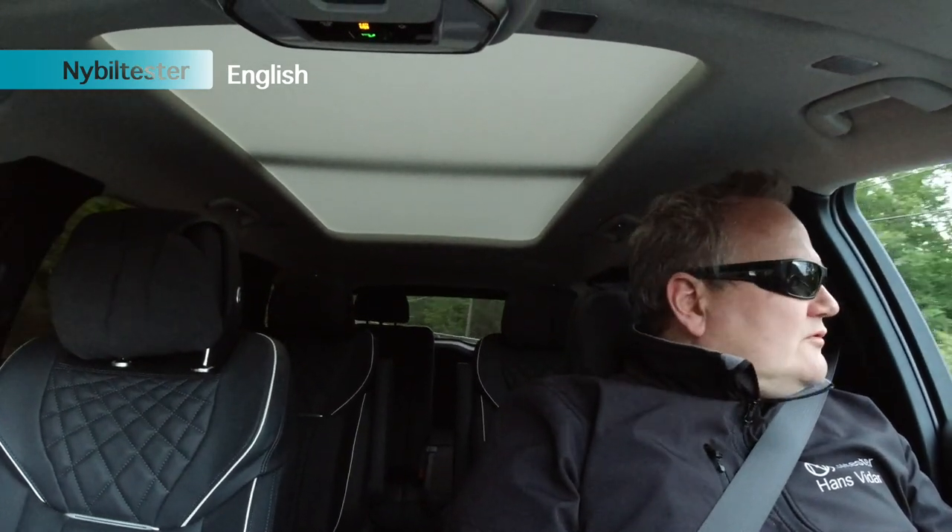On roads with twists and turns I slow down a little so I can take the corners with more speed. I've tried it a bit now and it handles surprisingly well. I mean, this is a huge car — and how it can handle this well on twisted, turning roads is astonishing.